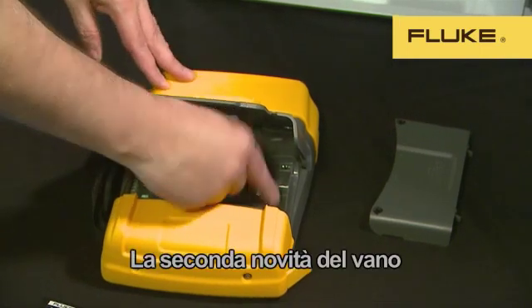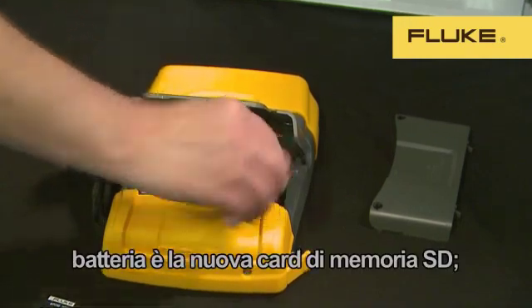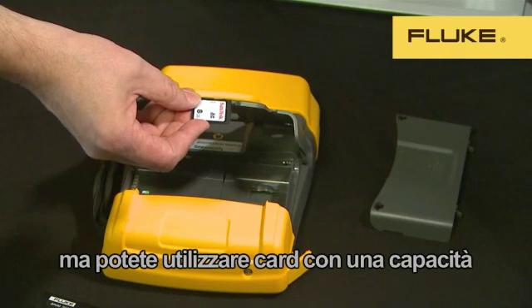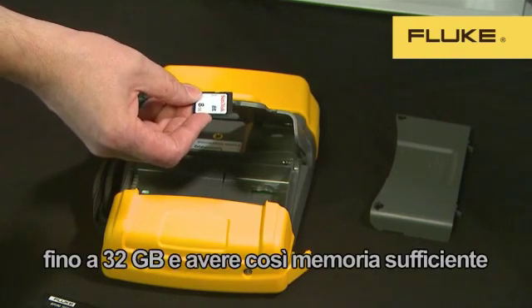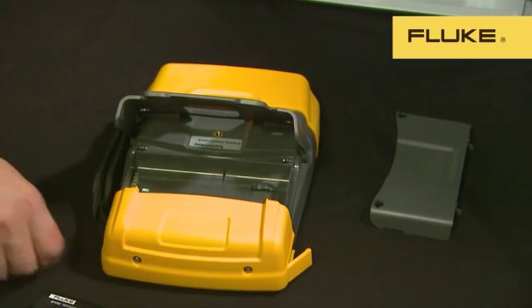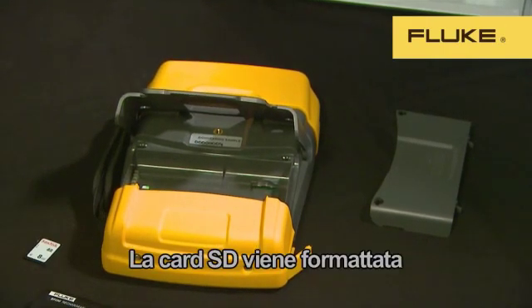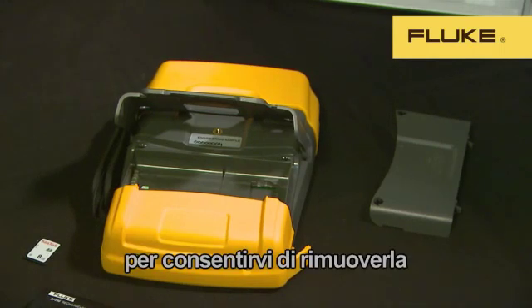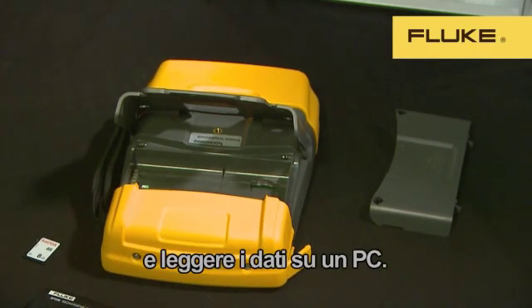The second thing you'll find in the battery compartment is the new SD memory card. We supply an 8GB card as standard, but cards up to 32GB can be used. This provides enough memory to log and record detailed data for months. The SD card is formatted in the industry-standard FAT32 format, so the card can be removed and the data read directly from the card to your PC.